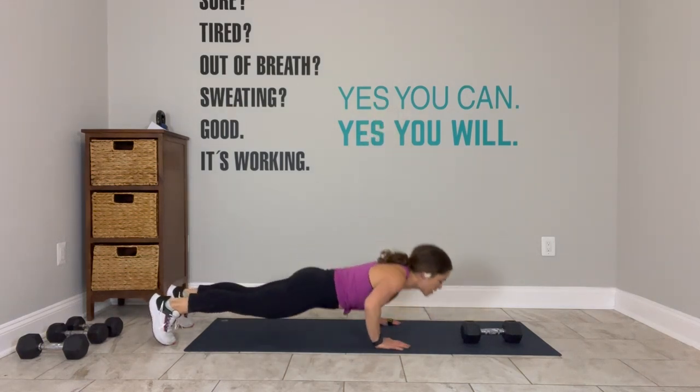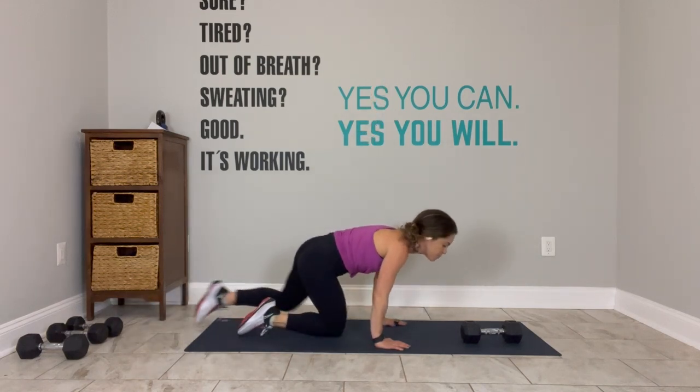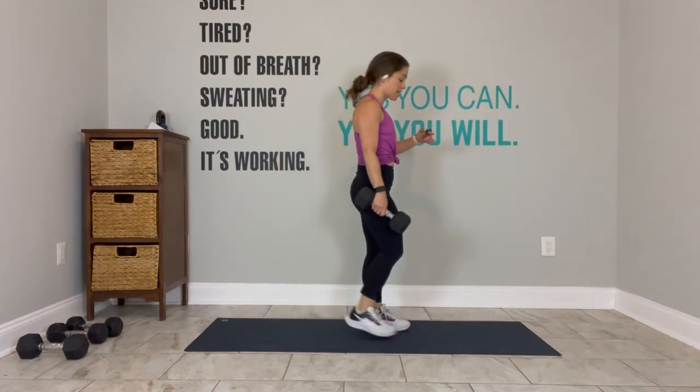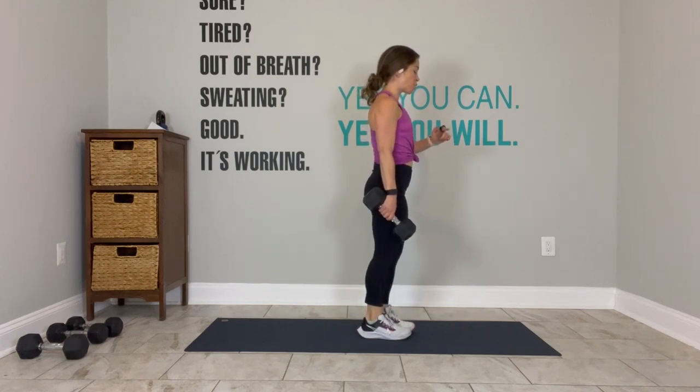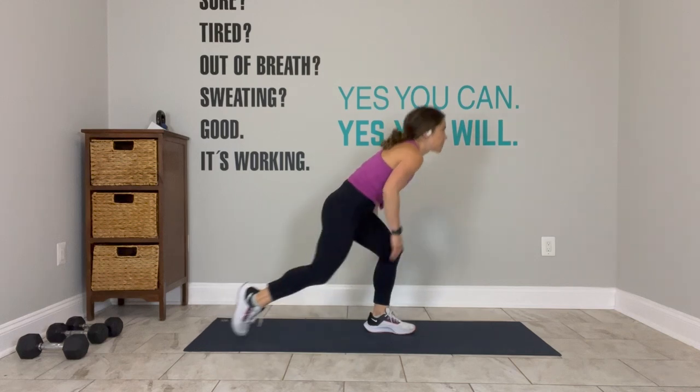Inhale down, exhale up. A push-up is such an underrated exercise — it's chest, shoulders, back, and core. Come on, one more. Break — everybody put the weight in your right hand and stand up. Left leg stays forward. Lunge, thread — 30 seconds, same leg.